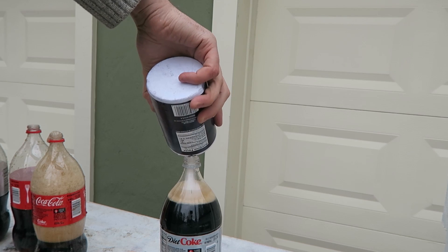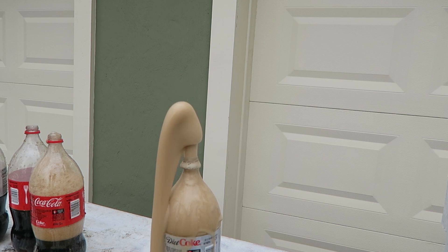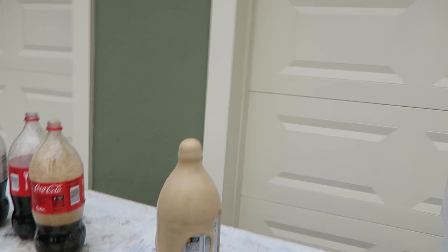Pour it a whole bunch this time. Look at this! Whoa, whoa, that went up so high! That's so cool, that's a cool experiment.